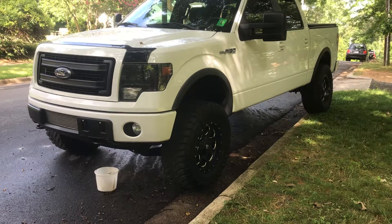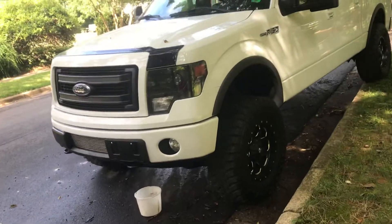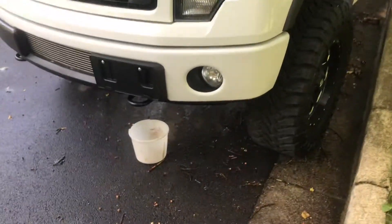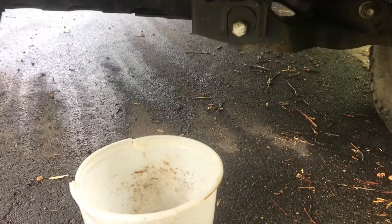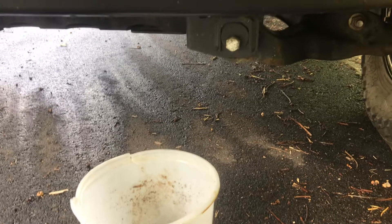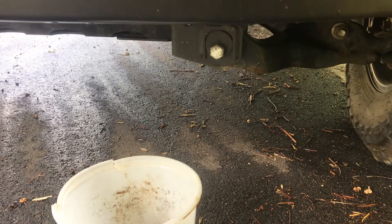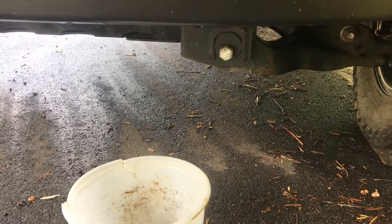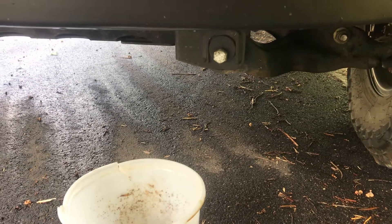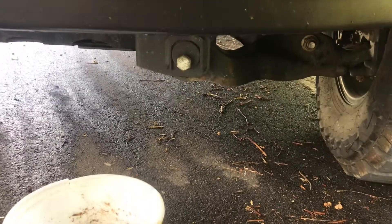Hey guys, I wanted to make this video because I was a little bit leery about putting a hole in my inner core. My truck is a 2013 with 80,000 miles on it and at idle it shutters a little bit, barely, but it still does. I was looking for a solution and came across this on the internet.